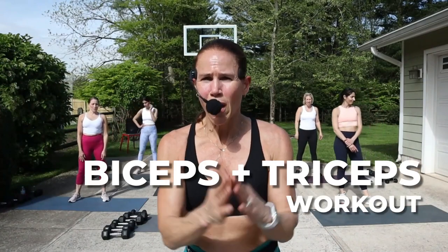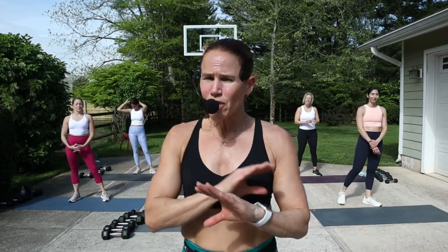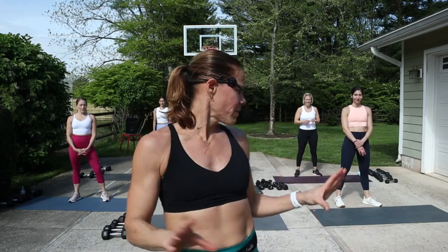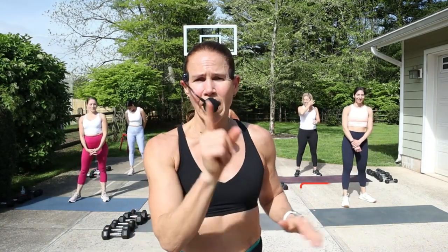Hey guys, welcome back! Today's workout is arms and triceps. Equipment I'm going to be using: eight all the way up to 15 pound dumbbells. It's all standing so you don't have to worry about going to the ground. We have mats here just to give us space. Get some water because we've got three rounds today — 30 seconds of effort, 10 second rest, no breaks, but if you need it hit pause. If you're new, hit that subscribe button and the bell so you do not miss any workouts.